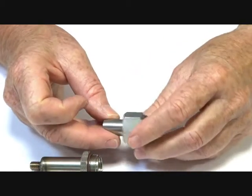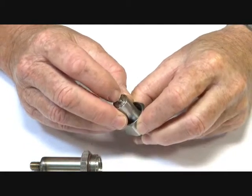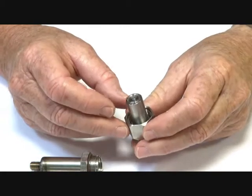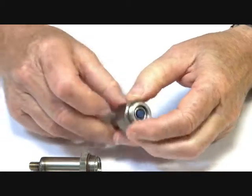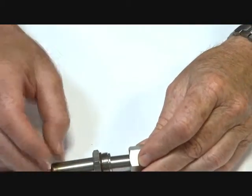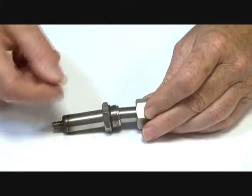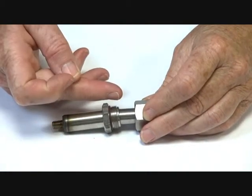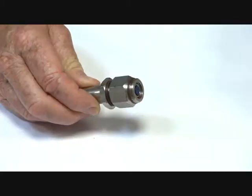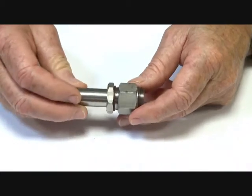So the operating mechanism is normally open. There is a small piston pin inside here which relieves the pressure, and the unit is sprung — it has springs inside which push it back. When power is energised, the armature moves forward, pushes the assembly down and seats it onto the valve seat, allowing the valve to close.